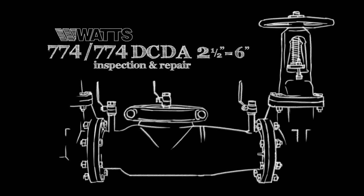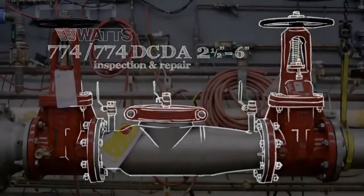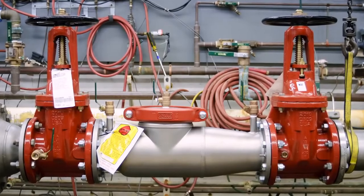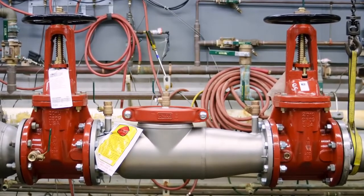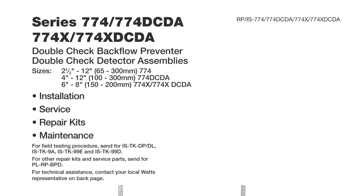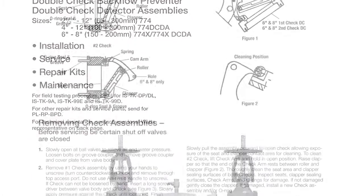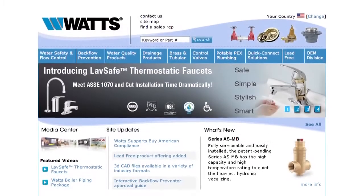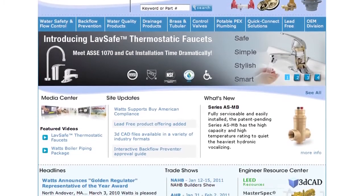This video addresses the inspection and repair of the WATTS 774 and 774 DCDA backflow prevention assemblies, sizes 2½ through 6 inch. Before beginning any work, please familiarize yourself with these procedures to avoid harming yourself or damaging the valve. A copy of these instructions, as well as specification sheets, repair kit ordering information, and additional product resources, can be found online at WATTS.com.